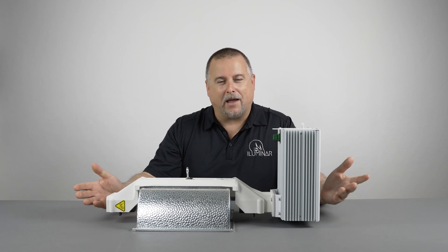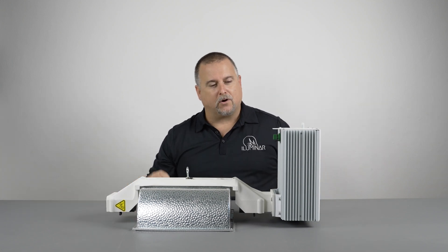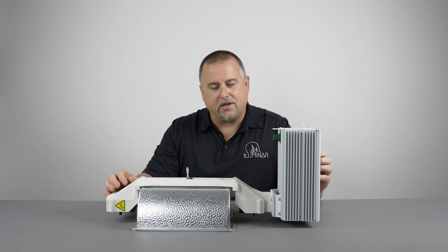Hey, this is Eric with Illuminar Lighting, back with another video. Today we're going to talk about our HPS 1000 watt DE fixture.